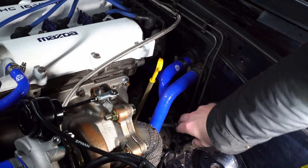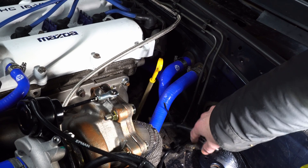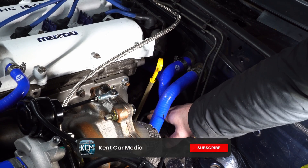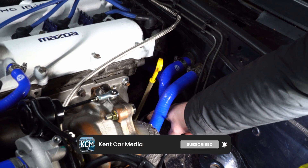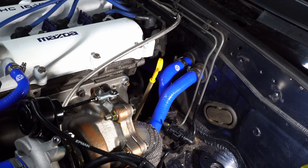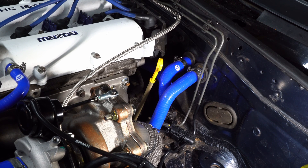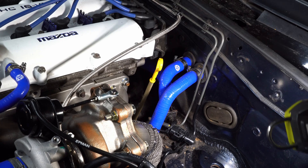We've just routed this up into the engine bay. I've just put a tie around it so it doesn't fall back down, and I'll tie it — maybe to the bracket of the dipstick tube, just down there — just to keep it away from the downpipe. So now we can drop the car onto the floor; that's the last thing I really need to do up here.